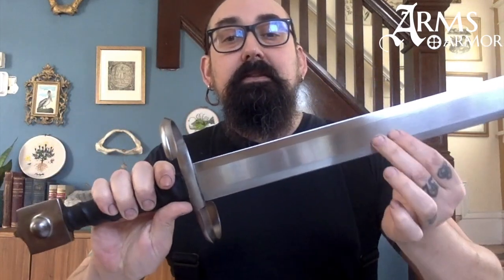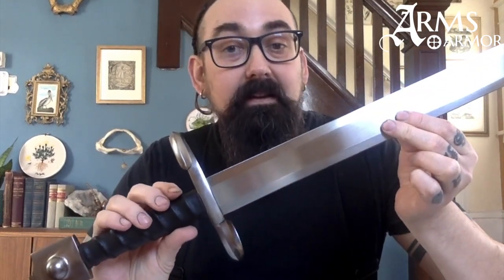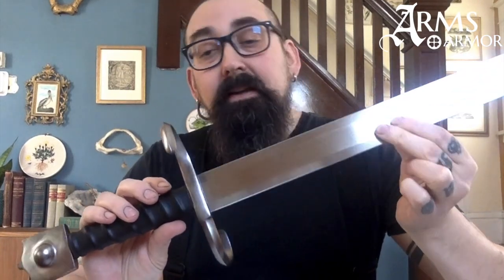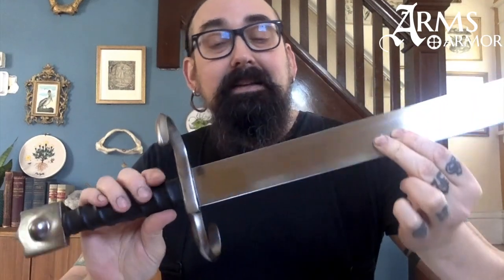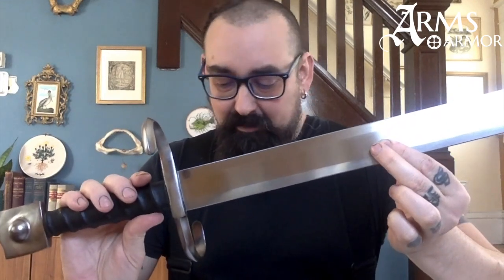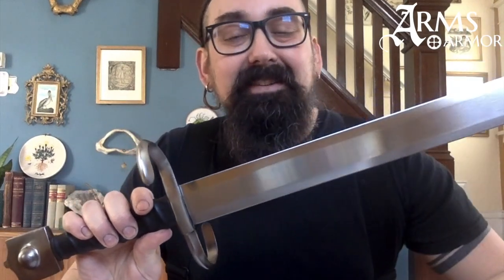The original that this is based on is in a museum in Istanbul, Turkey. It dates to the late 15th century, and we've named it after the Battle of Cagliano, which was a contest when the Venetians were invading Tyrol in 1487 or something like that — I don't remember the exact date, you can look it up.